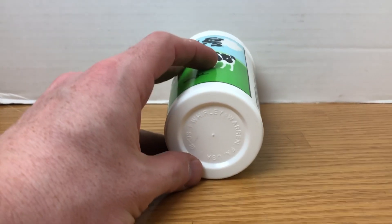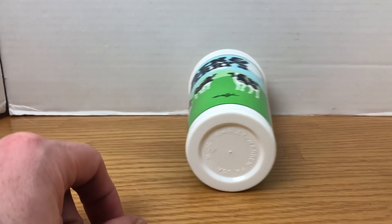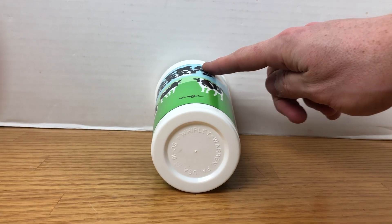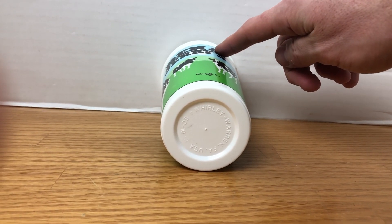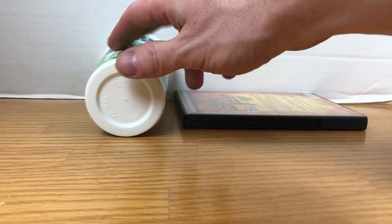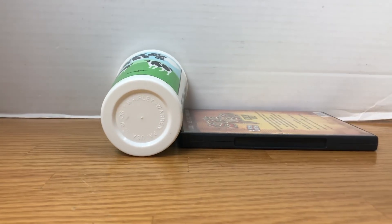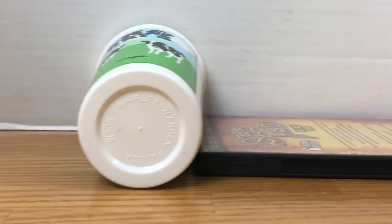If I just naturally set it like this, the problem is that it's going to roll over, so I'm not going to be able to take the picture the way I want. What a lot of people do is take their hand and hold the item with one finger, take the picture, and then try to crop out part of the hand — but you're still going to have a tip of your finger in there. Another option is to take a flat item and brace it against the object, but even though you could crop from one side, you're still going to have that item showing in the picture. I like to have a nice clean image.